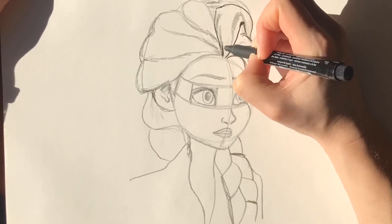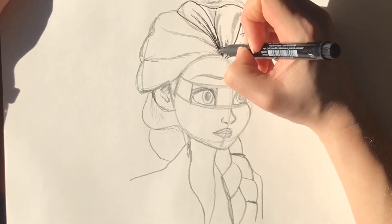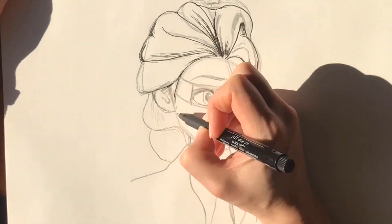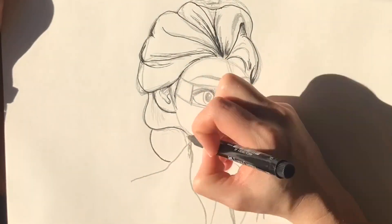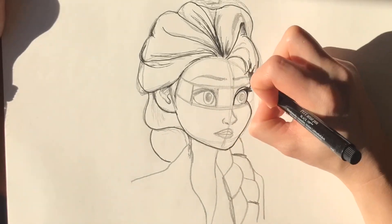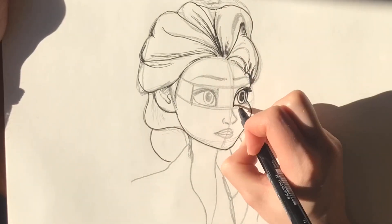Now we're going to go over the pencil markings in pen and add a little bit more detail — for example with the hair, adding some more locks of hair. I'm also going to add a few more eyelashes just to make the eyes really stand out.